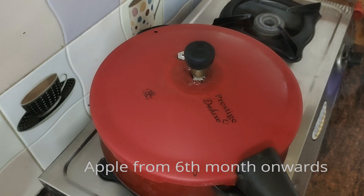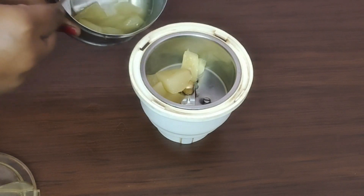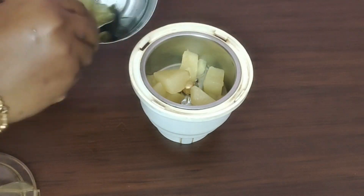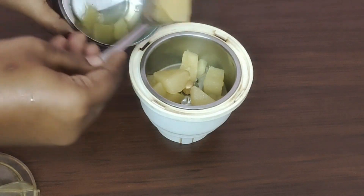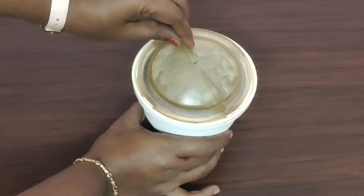You will need to add 2-3 whistles. You can wait for a while. If you are grinding for the first time, you will have to grind it. Now let's grind it. If you add a little water — about 1 cup of water — you will have to grind it fine.